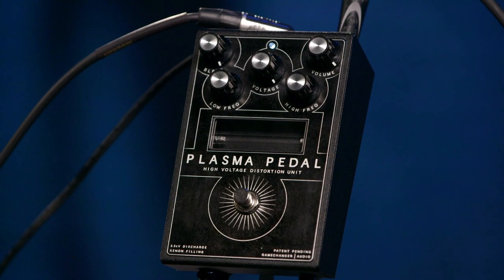So I actually brought a bonus pedal for you today — it's the Game Changer Audio Plasma pedal. It's not a fuzz pedal, but when all else fails at destroying your sound, this is the pedal to go with.